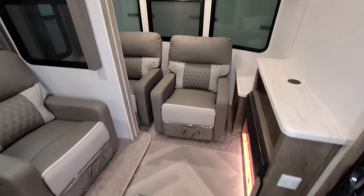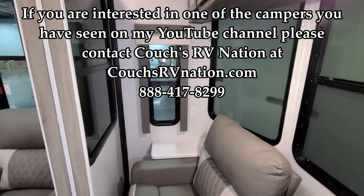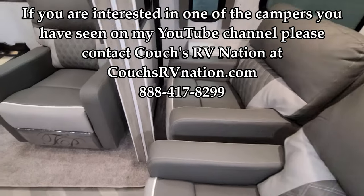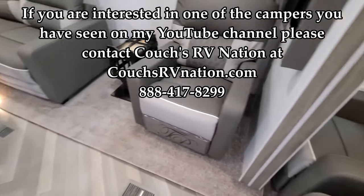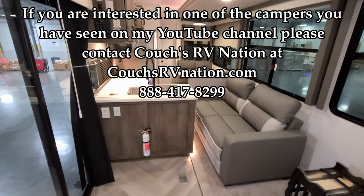Thanks for taking the time to watch this RV video — it's really appreciated. Don't forget to check out the guys at Couch's RV Nation; they're one of the largest internet discount dealers in the country and will definitely save you a lot of money on an RV. Don't forget to check out the next video — thanks again!